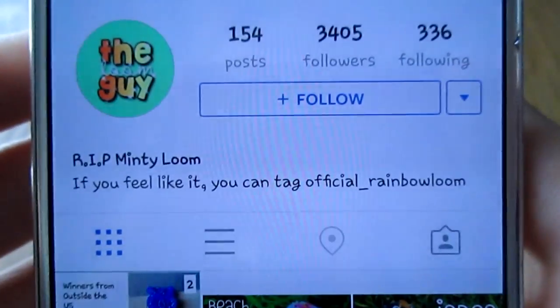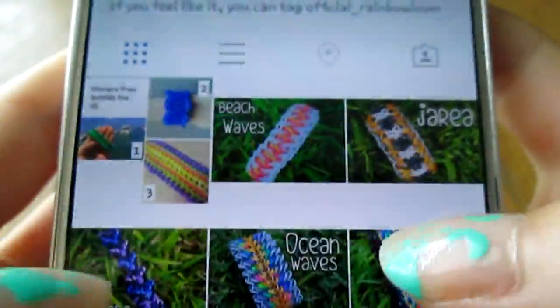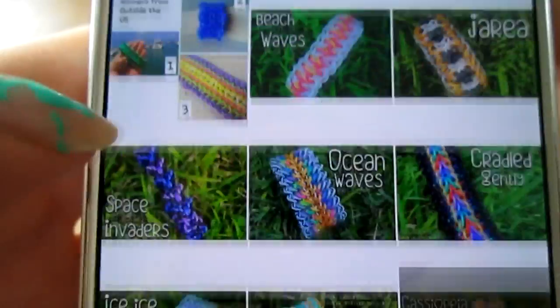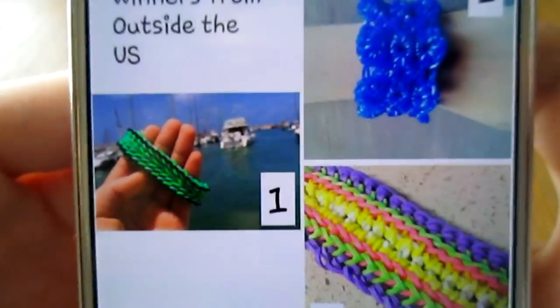Here's his Instagram account — I figured I might as well show it. It's the loom guy, and he has really nice high quality pictures. Of course he came up with this design too. He was a very gracious winner of my giveaway. That's his picture right there that he took.